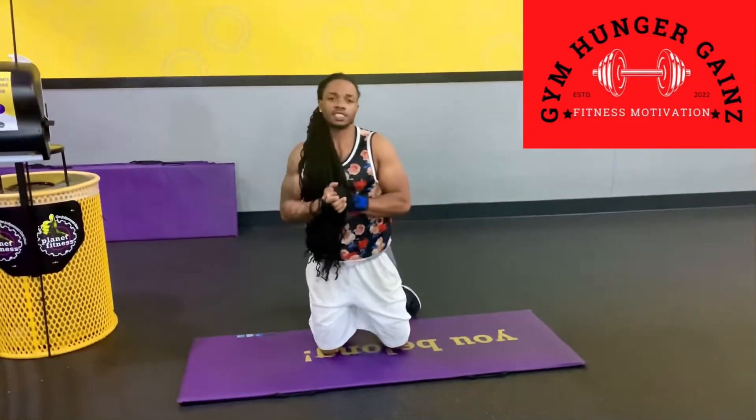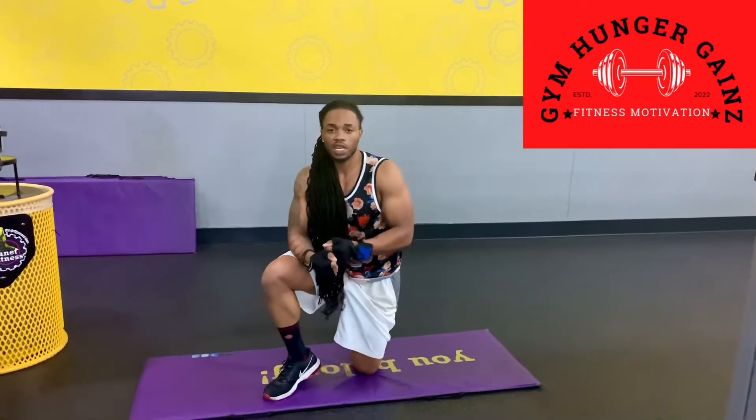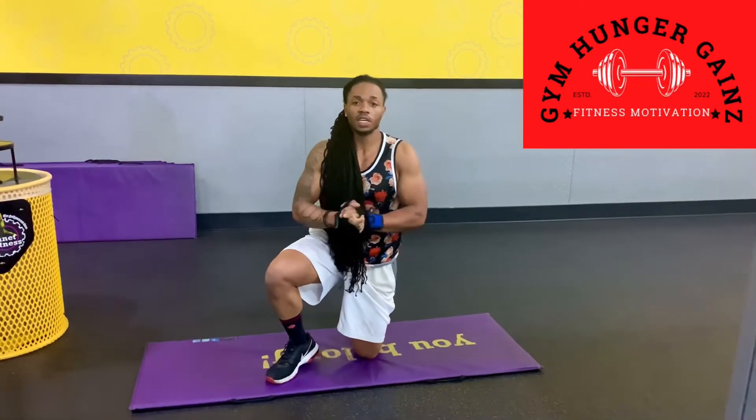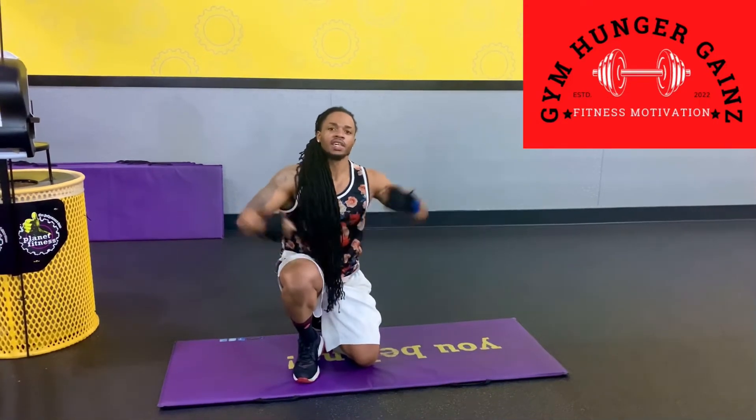Alright, again guys, thank you for tuning in to the workout. And for my next workout, I will show you guys a different plank exercise. But for tonight, thank you all for tuning in. Subscribe to the YouTube channel, Jim Ronda Games. Let's go get this work.